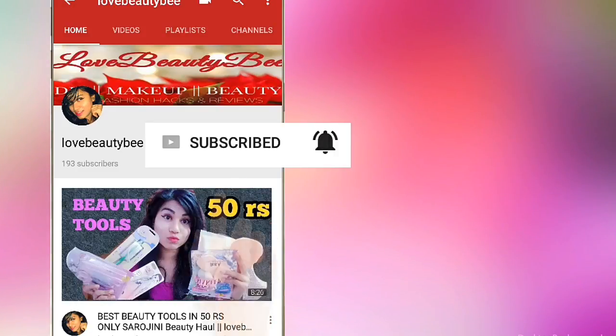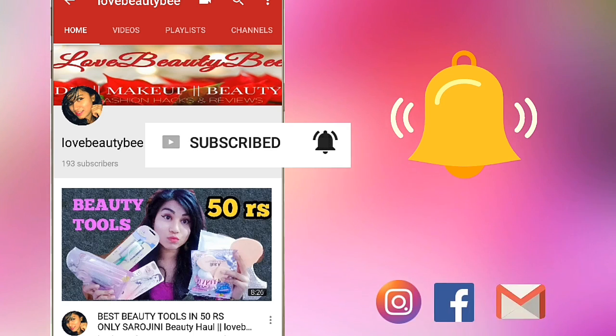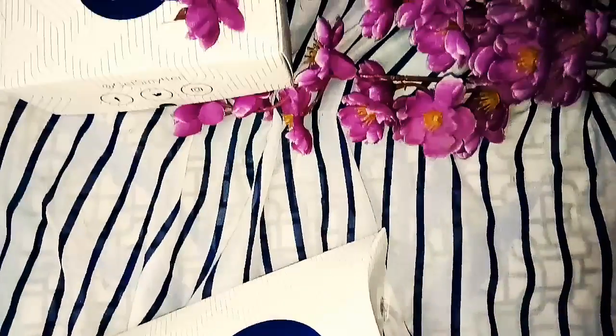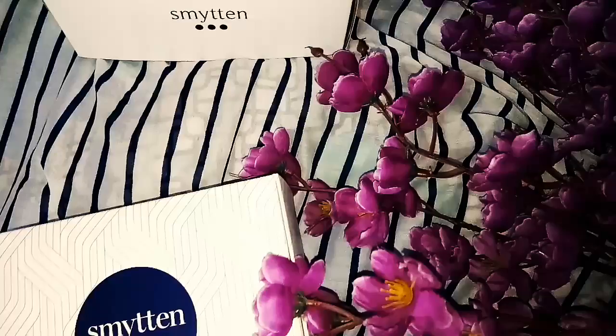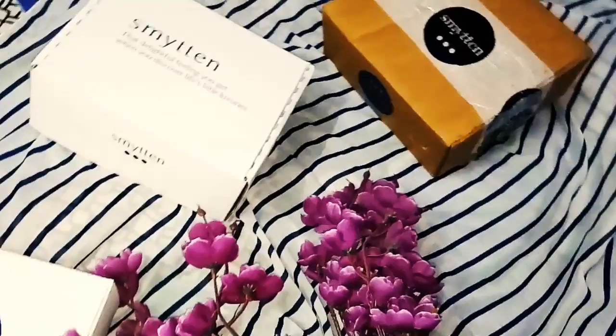Subscribe to my channel lovebeautybee and press the bell icon to get my latest updates and beauty vlogs. Hi angels, welcome to my channel.